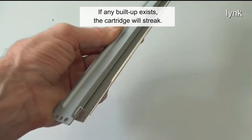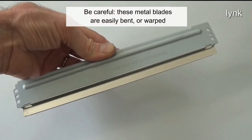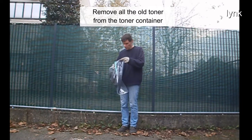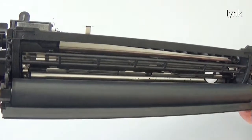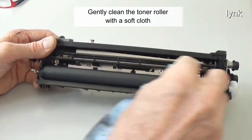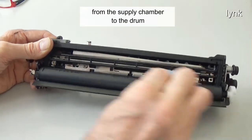The cartridge will streak if any buildup exists on the blade. Be careful — these metal blades are easily bent or warped. Remove all the old toner from the toner container. Gently clean the toner roller with a soft cloth. The toner roller carries the toner from the supply chamber to the drum.